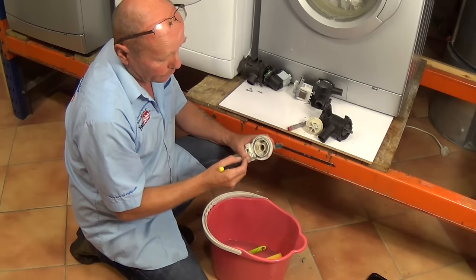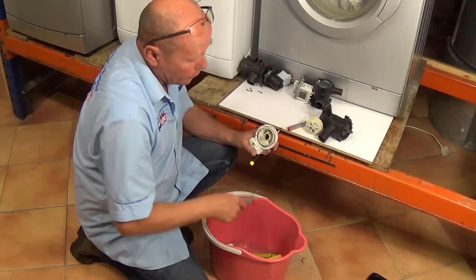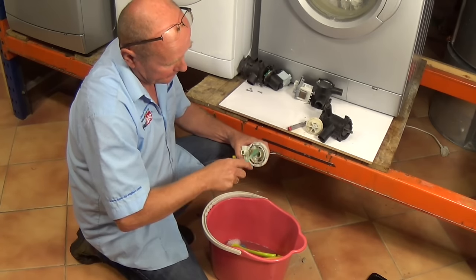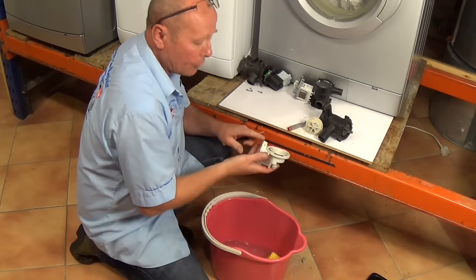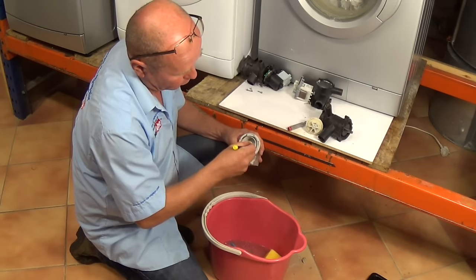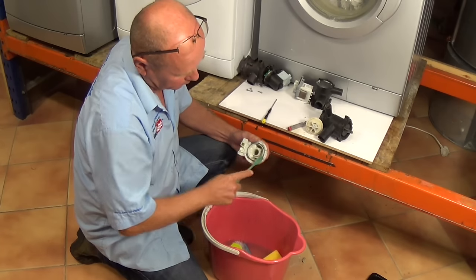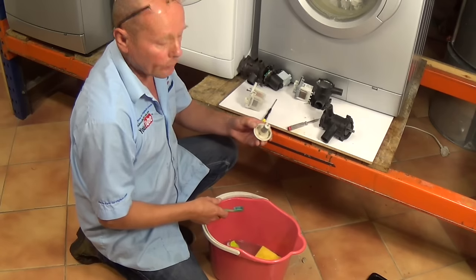You can use a screwdriver to remove all the debris from within the pump, and then use an old toothbrush to get down where the armature lives and clean out any calcium or detergent build-up. It's worth giving it a complete clean as this will help the pump last longer. As long as you don't get the electrics wet — and if you do, let them dry out — just make sure everything is clear and all the water flow ducts are clear. Do the same with the armature side as well.